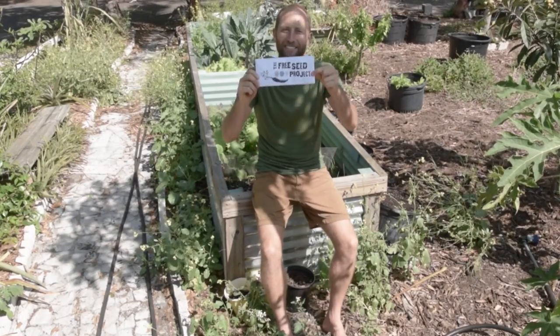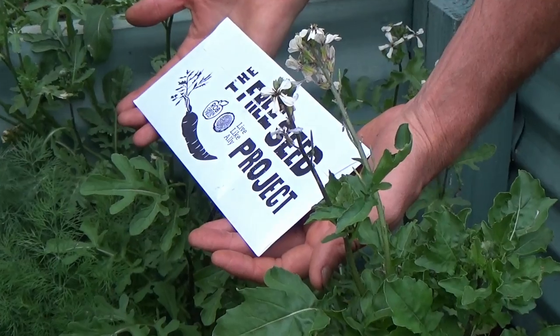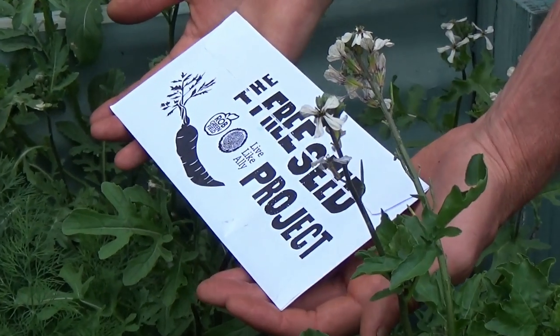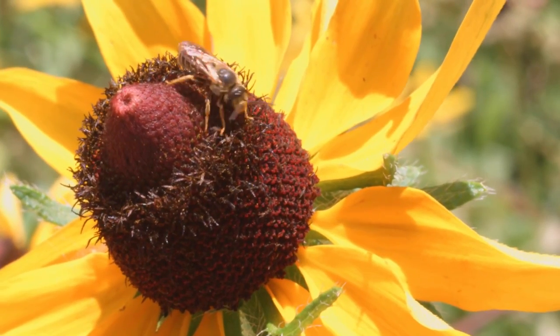Hello dear friends. I'm so excited for you to receive the power of the seed pack. This pack includes a variety of hearty veggies, healing greens, and tasty herbs to nourish your body and your mind, and a mix of beneficial insect attractant flowers for our bee and pollinator friends too.